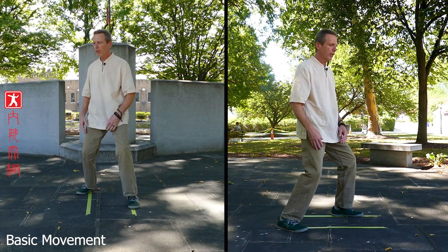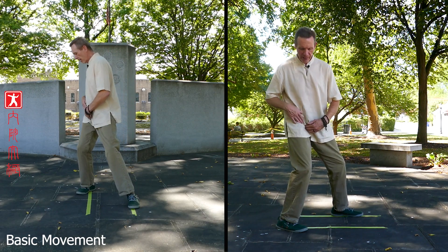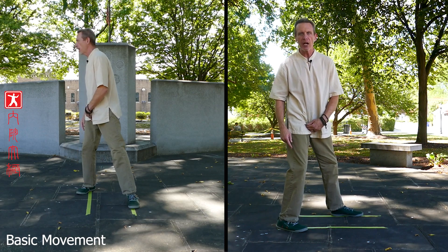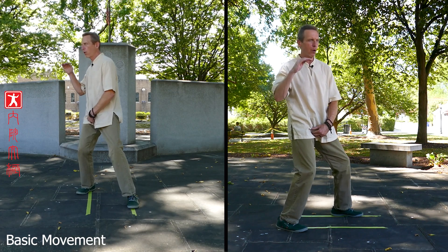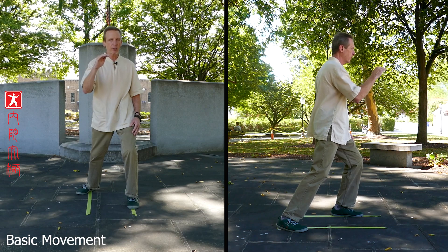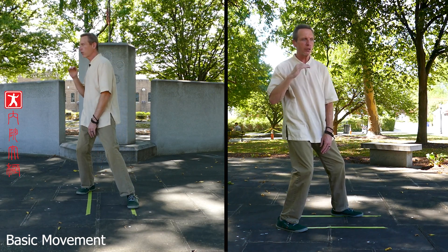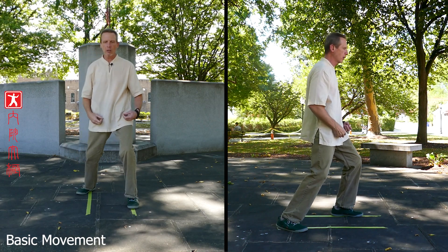Turn your waist to the right — now you're shifting back. Let that back hip fold. Notice how my knee is bent. A lot of people stand up, but you've got to sit down into that leg. Your height as you move forward and backwards stays the same — you're staying level. This is very hard to do because probably your waist isn't open and your legs aren't strong enough. This is how Taiji develops an open waist and strong legs.